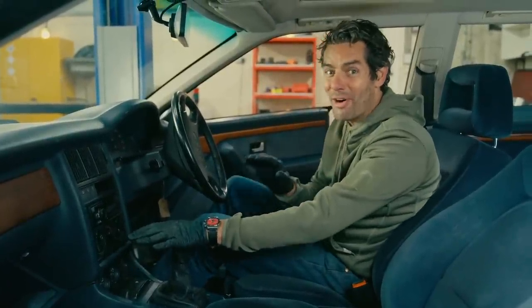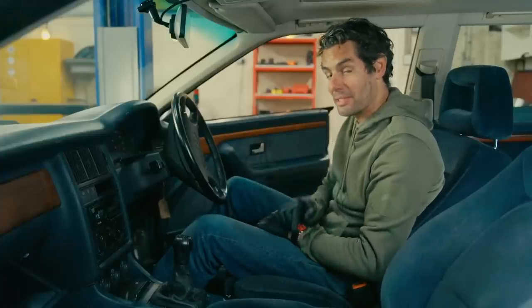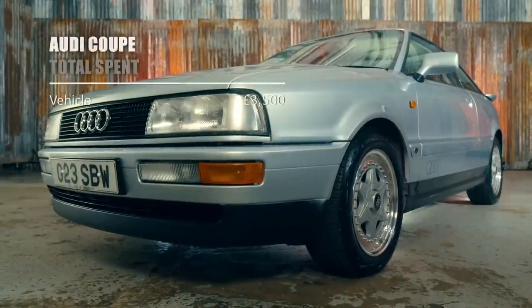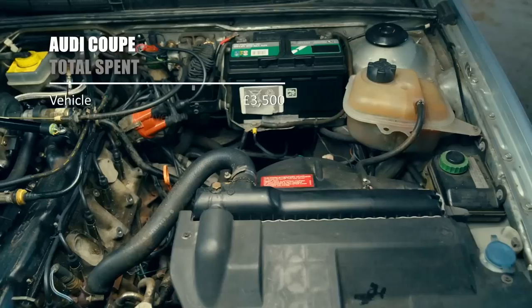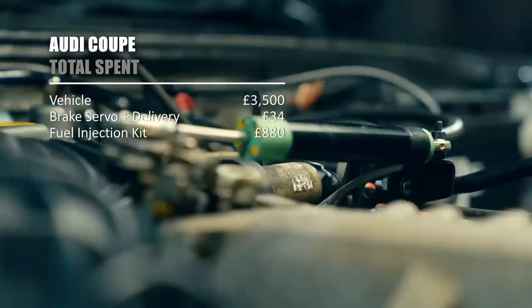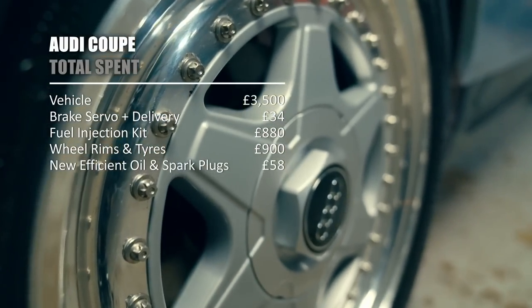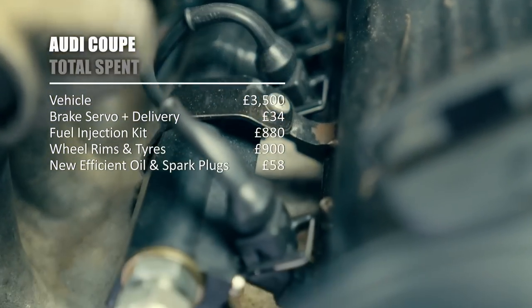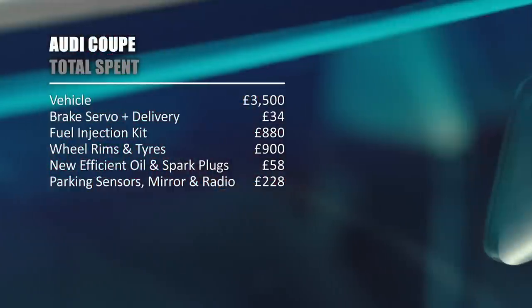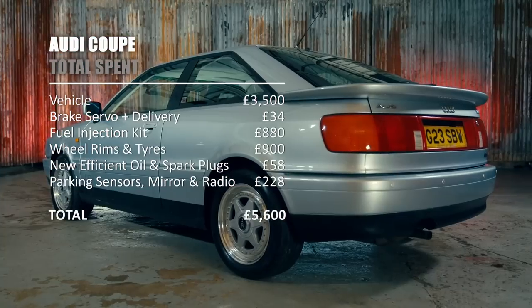I love a bit of high technology and with what I've done to this car I've brought it way up into the modern era, hopefully on a budget that still means there's a profit in it. I can't wait to reveal it all to Mike and give it a proper test. I bought the car from Barry for £3,500. With delivery, the brake servo set us back £34. The fuel injection kit cost £880. The wheel rims and tyres cost £900. New efficient oil and spark plugs cost £58. The parking sensors, mirror and radio cost £228. Giving us a grand total of £5,600.